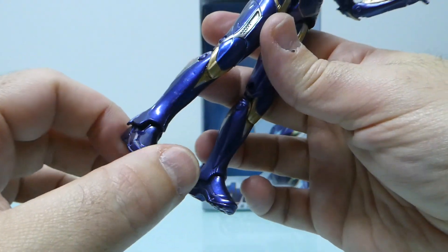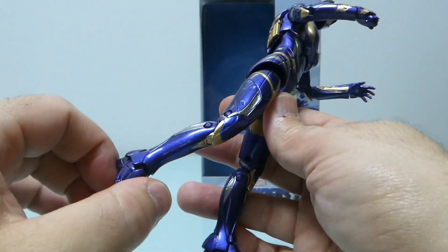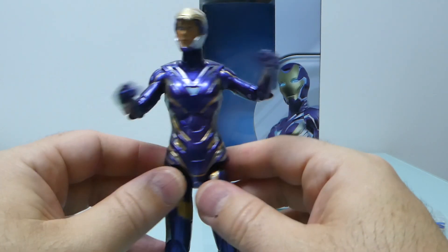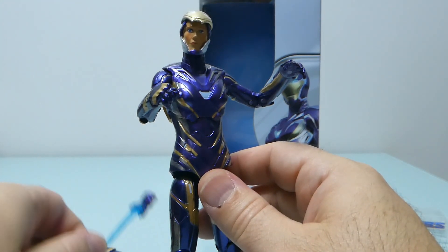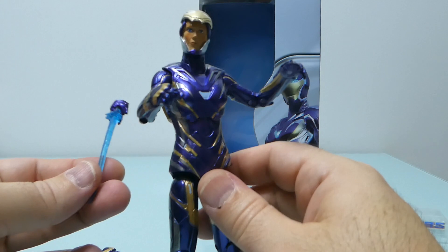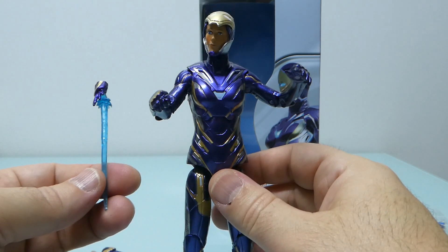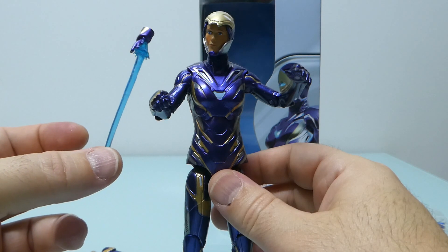It's a shame because this is Iron Man-based armor, so it would be nice if the feet could fold, but it's okay. Overall, it's a nice figure considering it's a knockoff. It's worth it mainly because of the additional accessories. Price-wise, compared to Marvel Legends it may be close — I paid around 20 euros for this. With the additional accessories included, it's a nice thing to have.